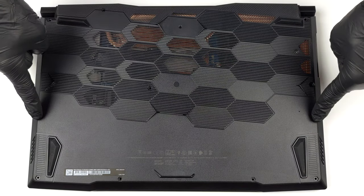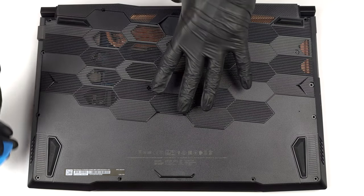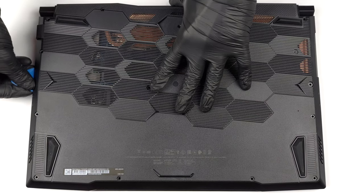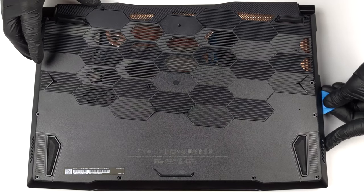Hello, this is Laptop Media, and today we will show you how to open the MSI Katana 17 and what's inside of it. To access this notebook's internals, you need to undo 13 Phillips-head screws. Then, pry the bottom panel with a plastic tool and lift it away from the chassis.